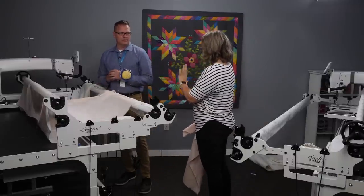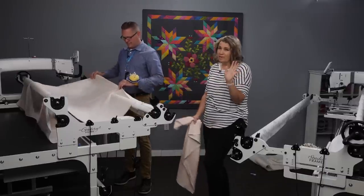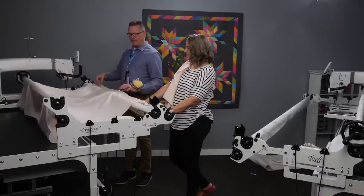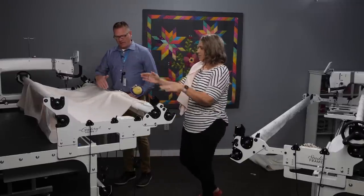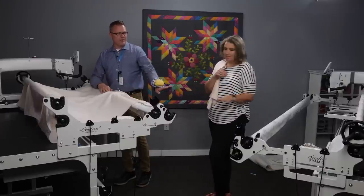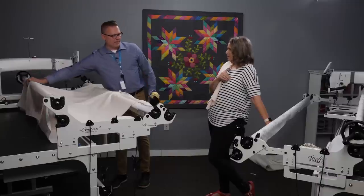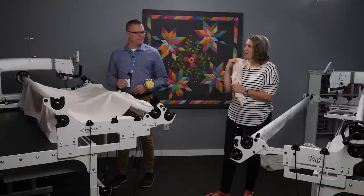So here's the process we'll race through: we pin the backing, roll it all the way onto the pole, put our top on the next pole, then put the backing onto the back bar. We'll talk through this as we go — we might speed up the camera a little so you don't have to watch all the pinning, since that's not the most exciting thing.